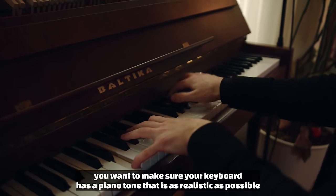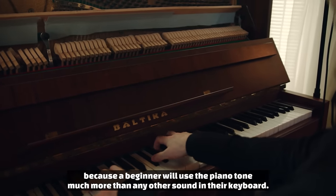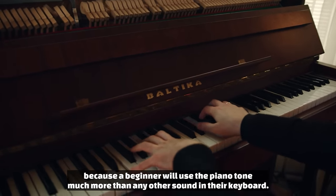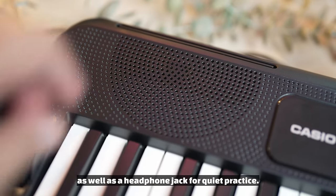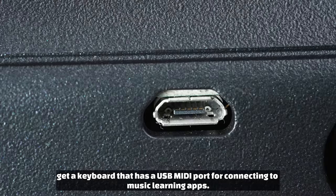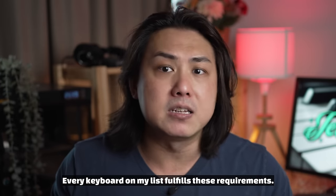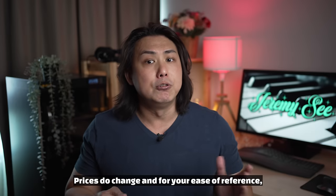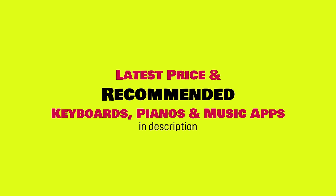If you gently caress the keys, the keyboard will produce a softer sound. Secondly, you want to make sure your keyboard has a piano tone that is as realistic as possible, because a beginner will use the piano tone much more than any other sound. Thirdly, your keyboard should have built-in speakers as well as a headphone jack for quiet practice. Last but not least, get a keyboard that has a USB MIDI port for connecting to music learning apps. Every keyboard on my list fulfills these requirements, and you can find links to the latest price information in the video description.